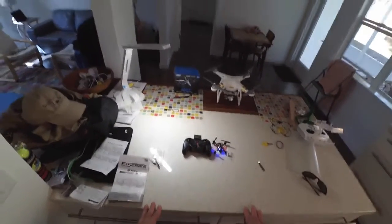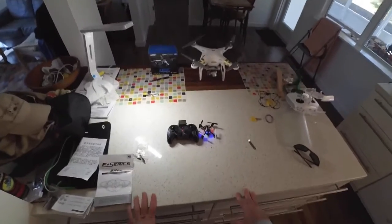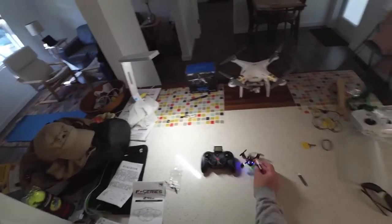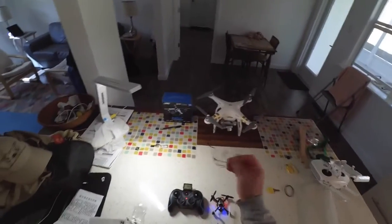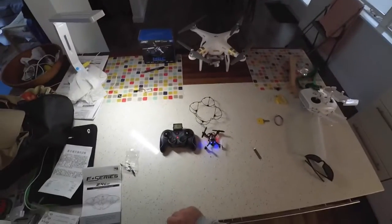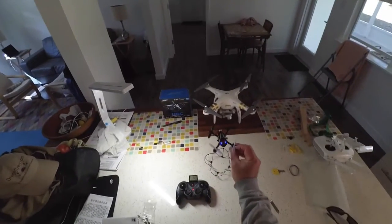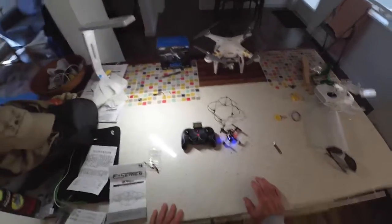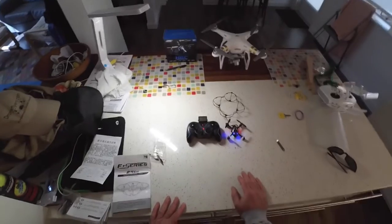So would I recommend this quadcopter? Sure. Get it for the best price possible — at less than $40, I think it does make a good beginner or intermediate quadcopter. Definitely leave the propeller protectors on if you're flying inside or if you're new to this. Get a lot of spare parts — you're definitely going to need more propellers. And if you can find a good deal like I did, maybe just buy two of them so you'll have plenty of spare parts and an extra battery.